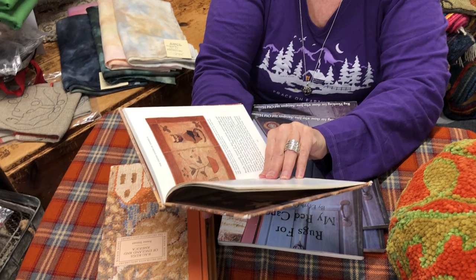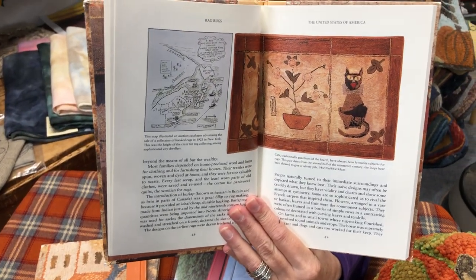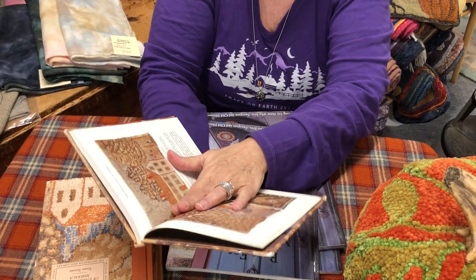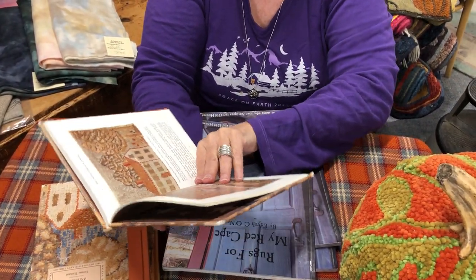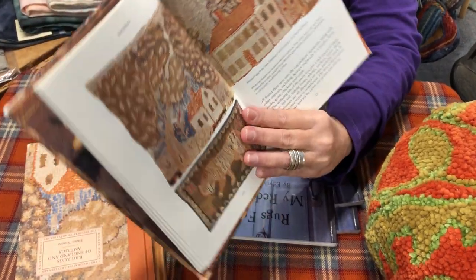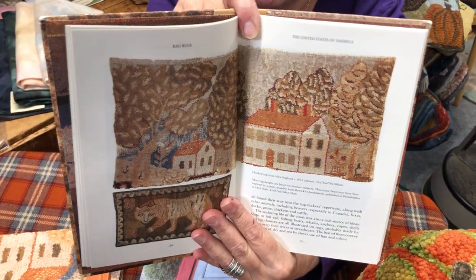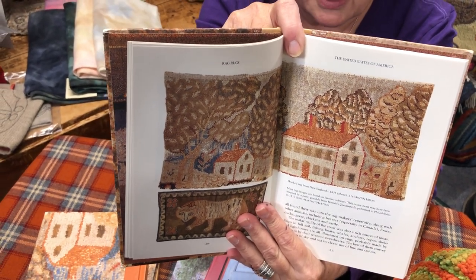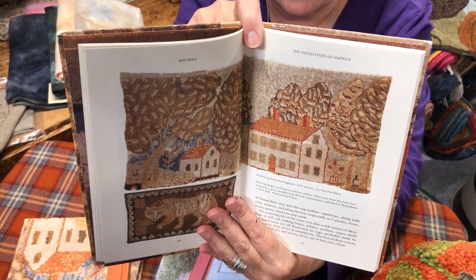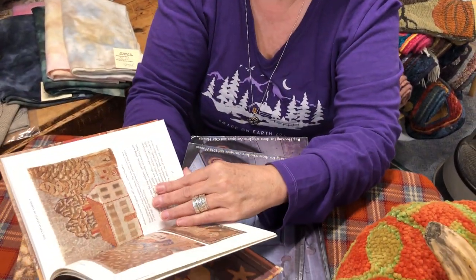It's a good documentary book, but it's also a good visual book. Here's an old rug — great rug, the use of color. This is one of my favorite things: look at these houses. This is a hooked rug from New England. Look at the houses, look at the trees. Not a lot of color, maybe four or five stripes and a brown. The way the house is outlined, the use of the color — it is just wonderful. If you're going to hook a village or hook trees, this is a great reference.